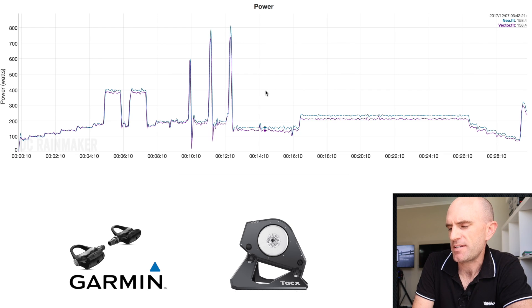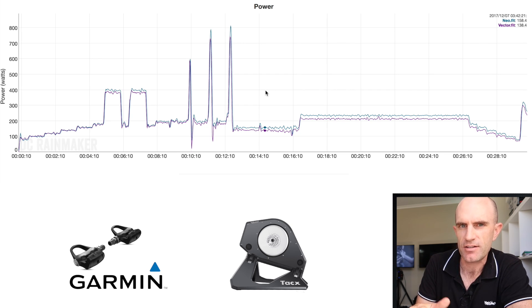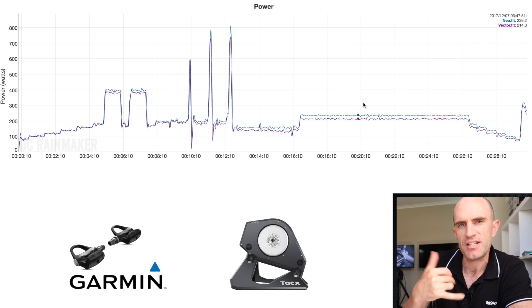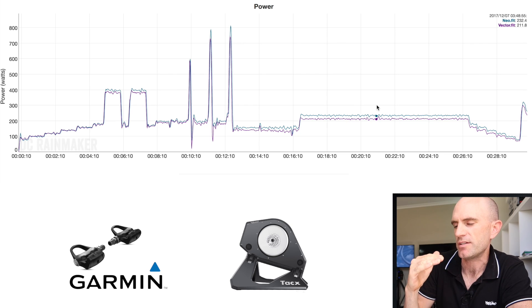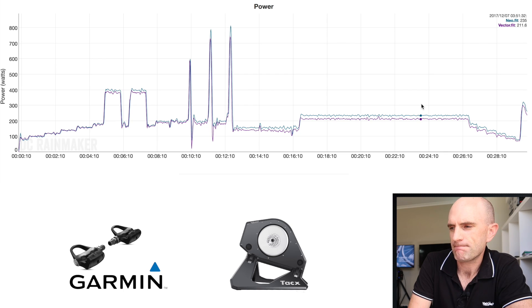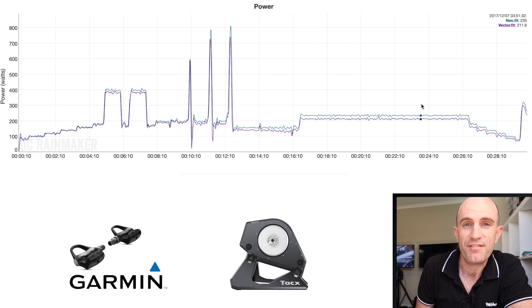I found somebody posted a similar test in Ray's comment section — take it with a grain of salt as I'm not sure of the source. But again, we're seeing the steady state separation at about 200 watts, but this time it's inverse: the Neo is reading 20 watts higher than the pedals. So three data sources showing that around 200 watts steady state, something's going on. Stay tuned — we're going to have to dive more into this. There needs to be a lot more data collected, and I'm hoping for a few more firmware revisions.